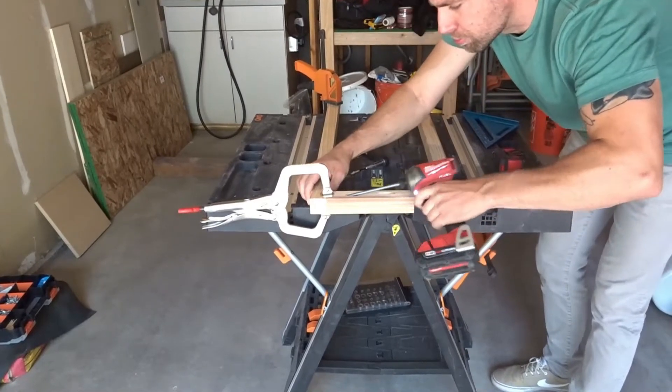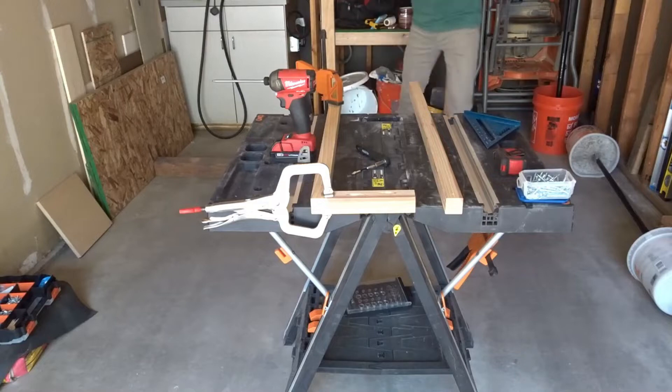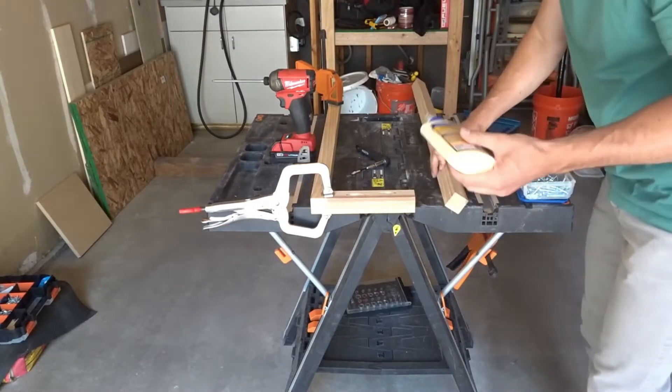Next, I secured the two pieces of wood using a screw and wood glue. I used a clamp to make sure that the two pieces did not move while I secured them.